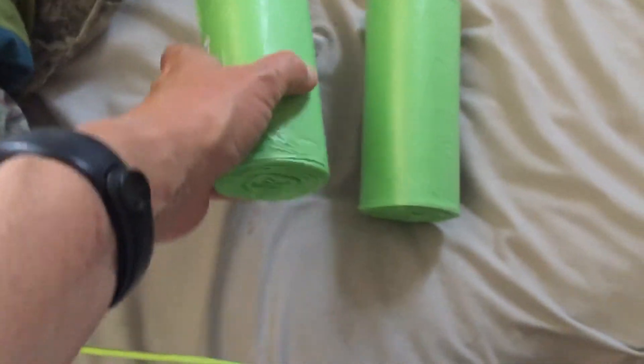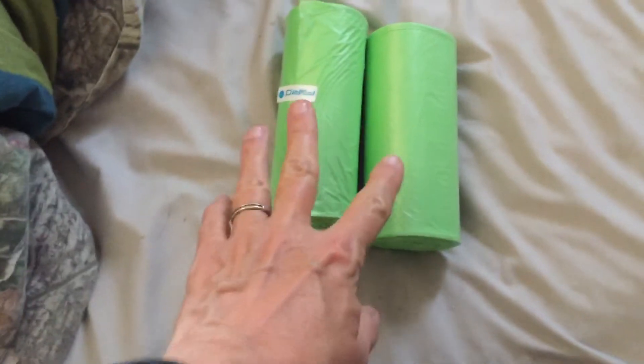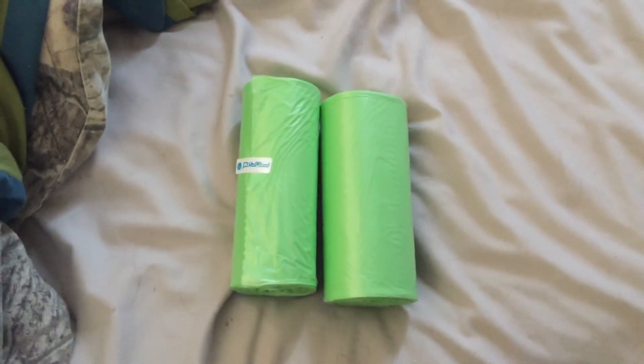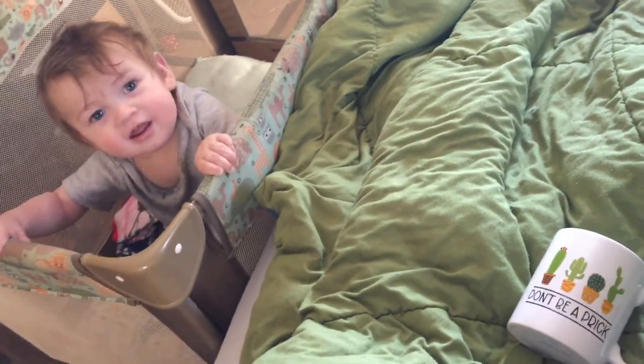I'm not sure how many are on a roll, but there's quite a few. These are four-gallon size. We got these for my dad's small trash can that he keeps. Sorry, I've got a little one in here who's not happy about being in his playpen.